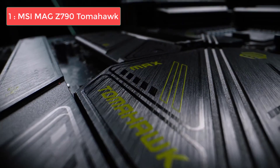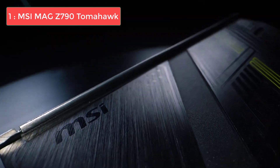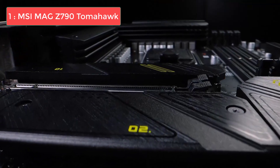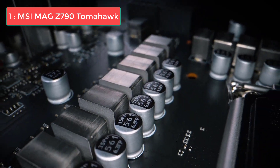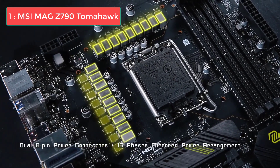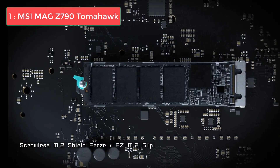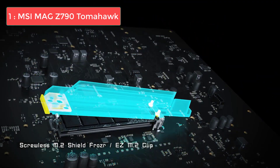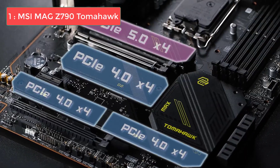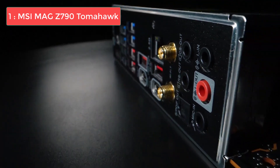Number 1: MSI MPG Z790 Tomahawk Max Wi-Fi. The MSI MPG Z790 Tomahawk Max Wi-Fi is a powerhouse when it comes to delivering performance for the Core i7-14700K. Built on the Z790 chipset and featuring an ATX form factor, this motherboard brings an impressive 16+1+1 phase VRM design, ensuring a stable power supply for your CPU. Accommodating memory speeds up to DDR5-7800 and a broad range of connectivity options, including 10 rear USB ports and both HDMI and DisplayPort outputs, it doesn't skimp on the technical front. The inclusion of 4 M.2 slots and 8 SATA ports also means you won't be lacking in storage choices.